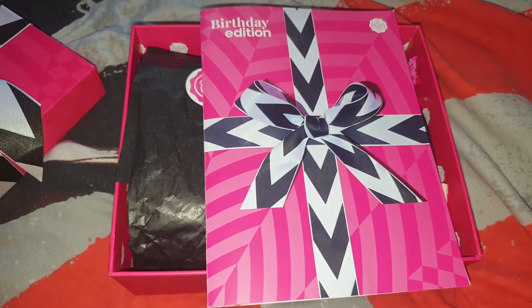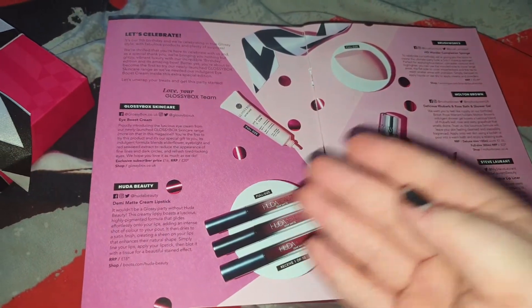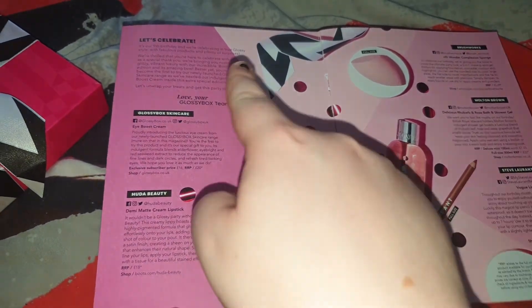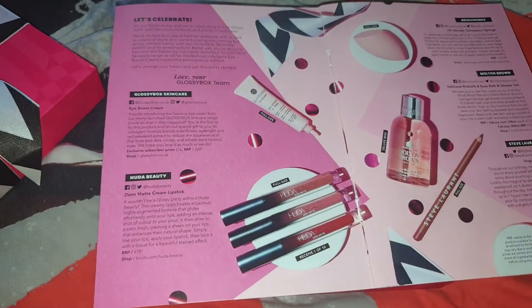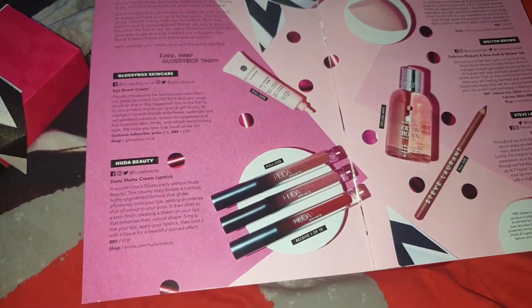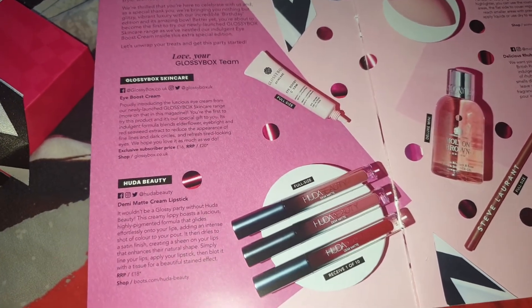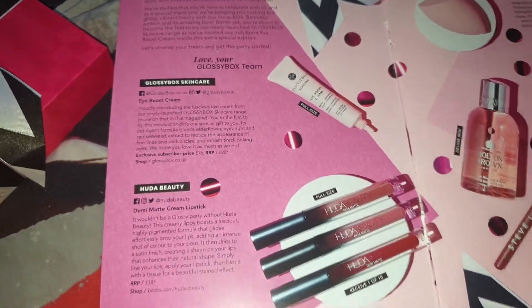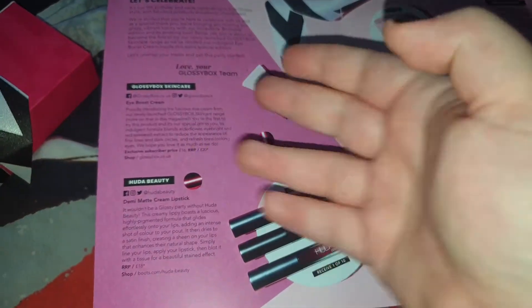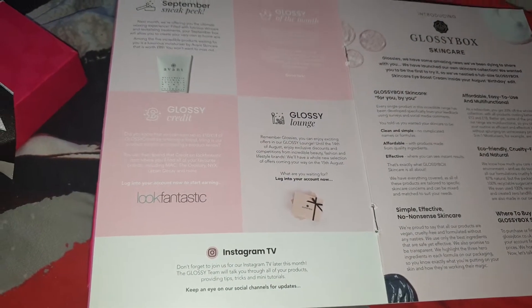If you don't want to see any spoilers then look away now. The first page shows you the products that are in the box, a little bit more about them, and it shows you how they created the products. Oh — Glossybox is only nine! That's nice! Anyway, it pretty much shows you what's in the box and a little bit more information. If you didn't want any spoilers, you may look back now.